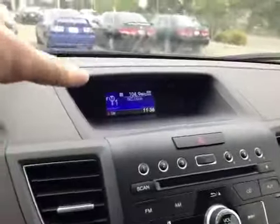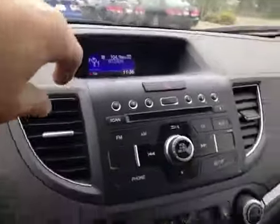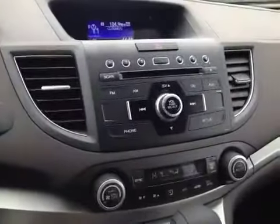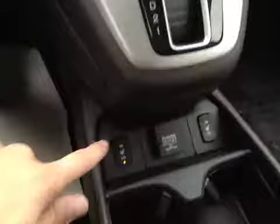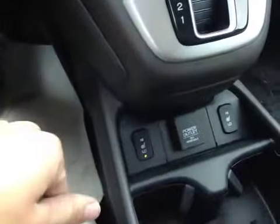In the center console here we have our main LCD multimedia screen with our radio head unit just below. Down here we have our dual air zone climate control with our driver and passenger heated seats and a 12-volt power outlet.